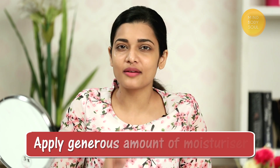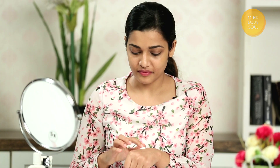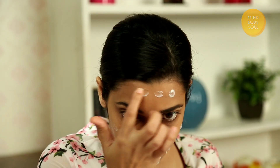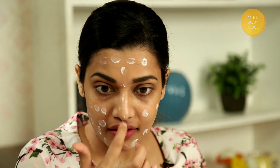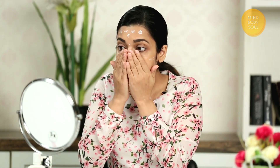Before applying the foundation, make sure that you apply a generous amount of moisturizer. Apply the moisturizer in dots on your face, and then blend well. And don't forget your neck. Now I have moisturized my face.